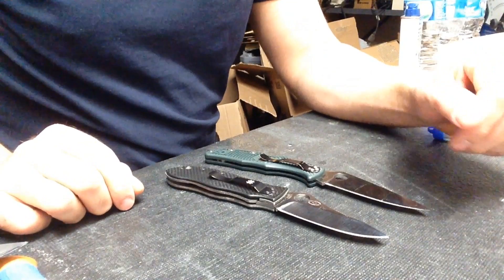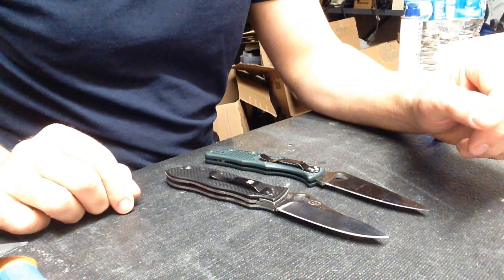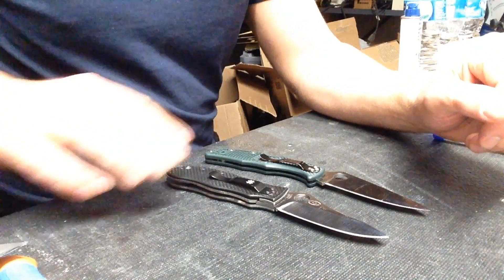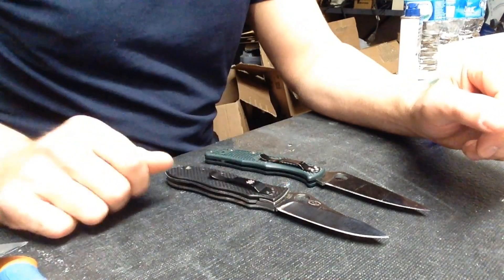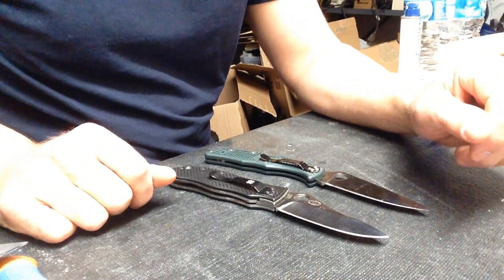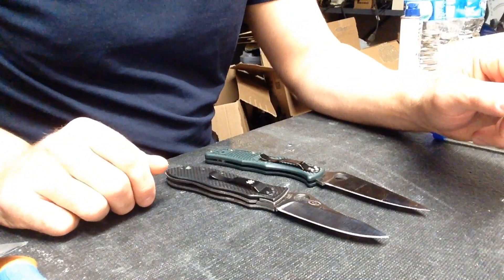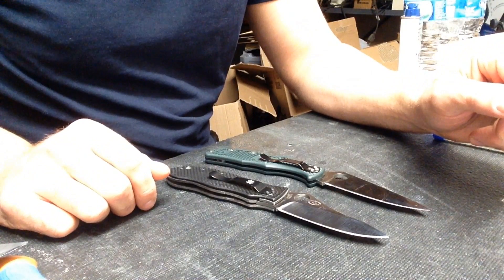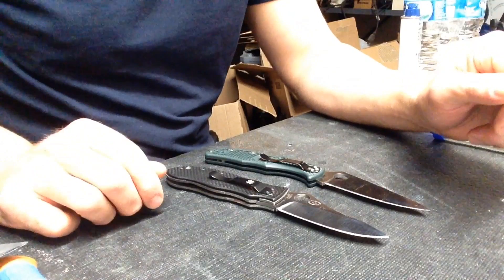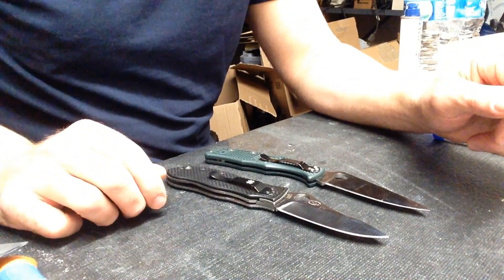I decided to do the edge retention testing between these two steels because of the high performance of both. These are two steels that recently, in other models I've carried and used side by side in general use — just looking at how they feel and how they perform — I can't see a big performance difference between them. They both are excellent performance steels and two of my favorite steels to carry, though with fairly different compositions.